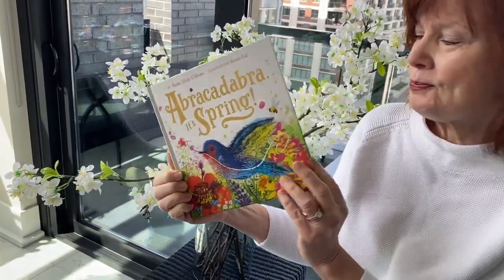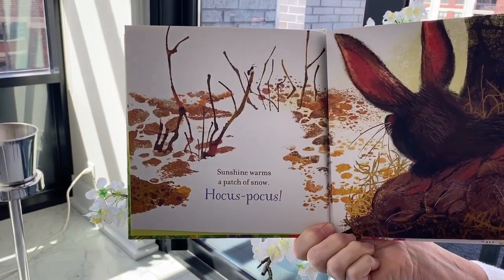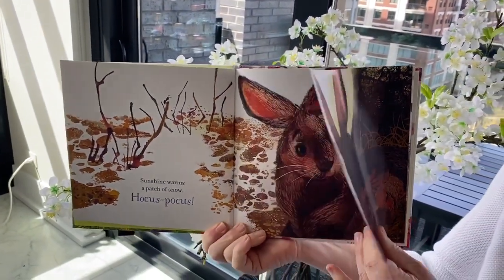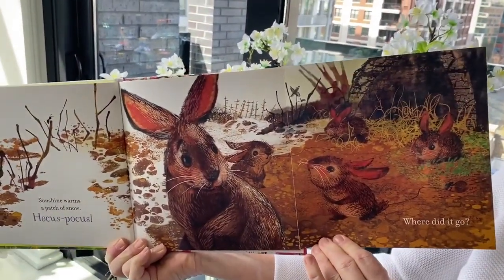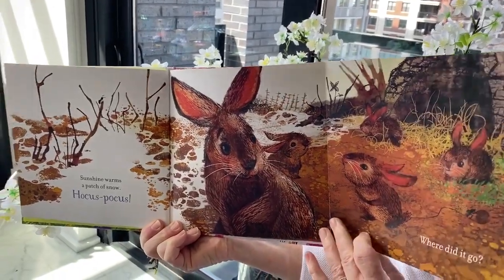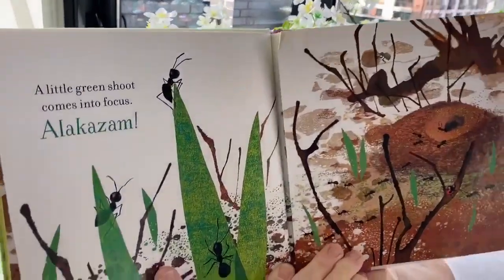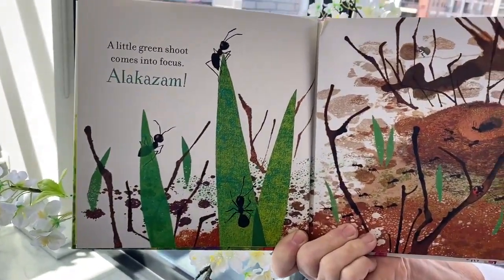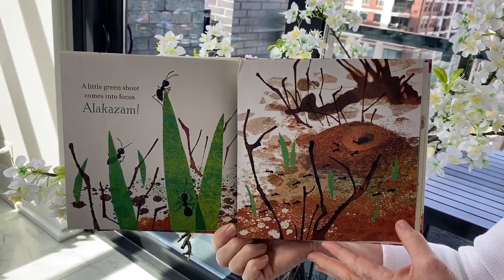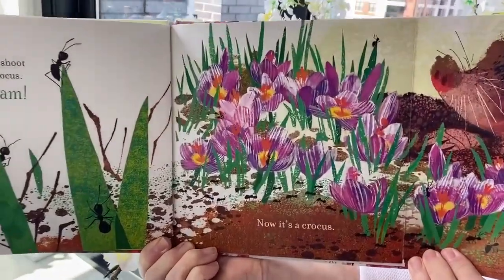Here we go. Sunshine warms a patch of snow. Hocus pocus — where did it go? A little green shoot comes into focus. Alakazam — now it's a crocus.